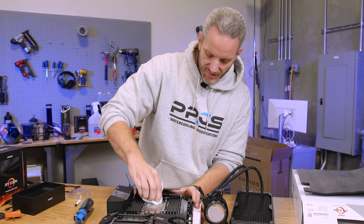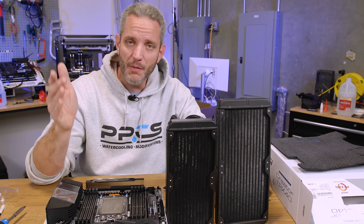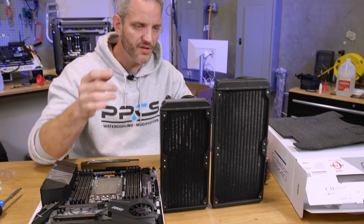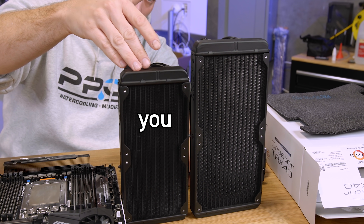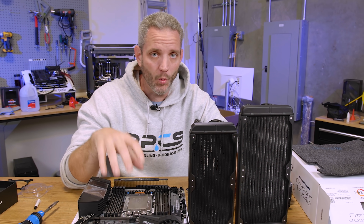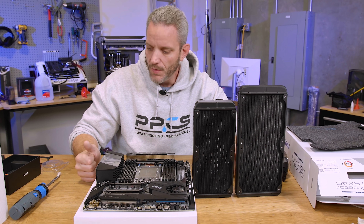One last note on cooling: bigger is better, there's no doubt about it. You can argue diminishing returns, but I'd much rather have headroom than a cooler that's not big enough. I've got two NZXT AIO coolers here — one's a 240mm radiator and one's a 280mm. On the surface it doesn't sound like a big difference, but you can see the surface area difference is substantial. With these 280-watt TDP CPUs, I'd recommend at least a 280mm radiator if you can fit it. A 360mm would be ideal, especially if you're using an AIO.